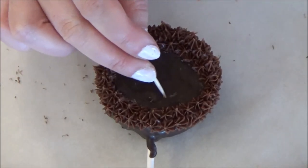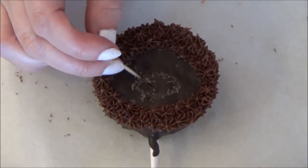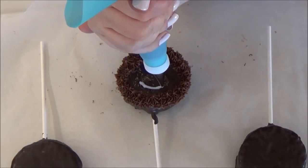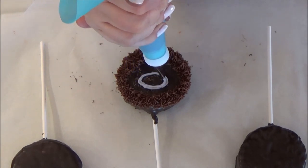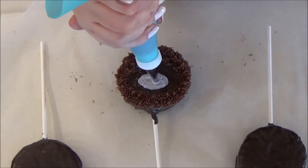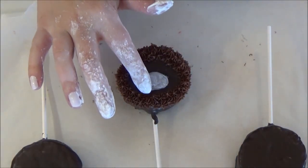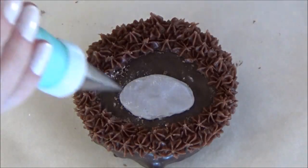This part I just free-handed. I drew a mini egg shape just above the inside of the template line. Grabbing your bag with the grey icing fitted with tip number 2, fill in the inside of your smaller circle. Grab your cornstarch, coat your fingers and then lightly press out the icing line to make it smooth. You don't have to do this step but I thought it was something worth sharing.